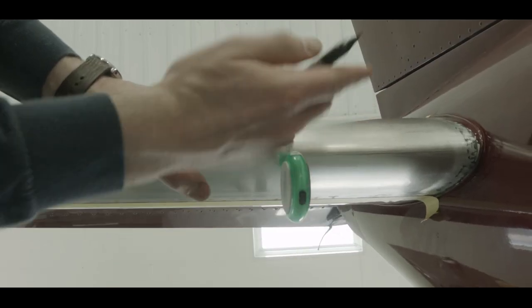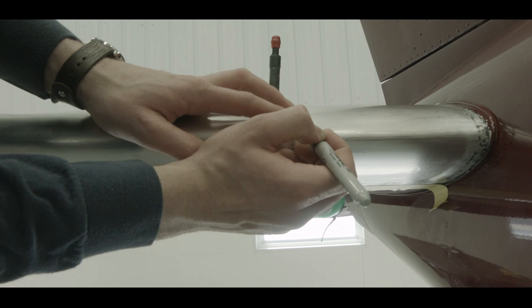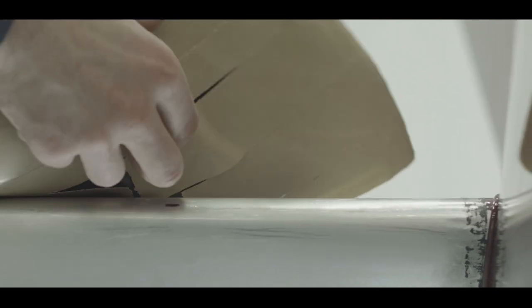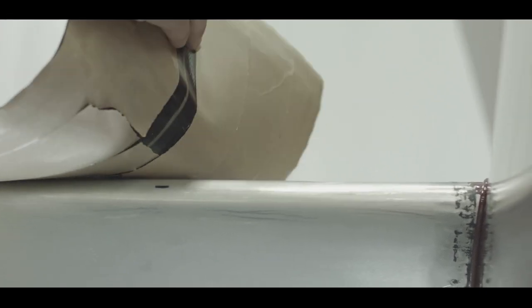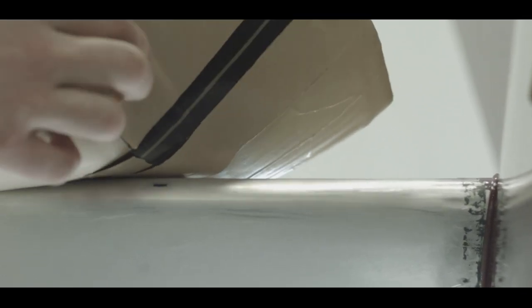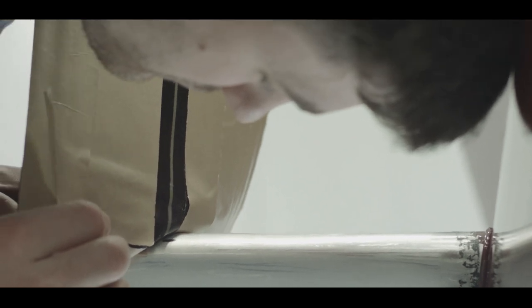Now measure the same distance from the center of the air connection hole on the leading edge to find the leading edge center and make a mark. With the de-icer on the wing, start at the air inlet and roll back the de-icer to verify the point of contact reflects the mark you just applied, where the pre-marked de-icer center line meets the leading edge.